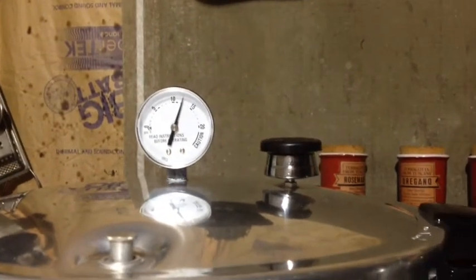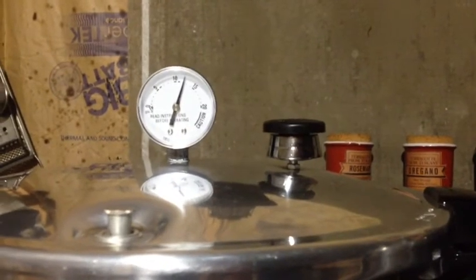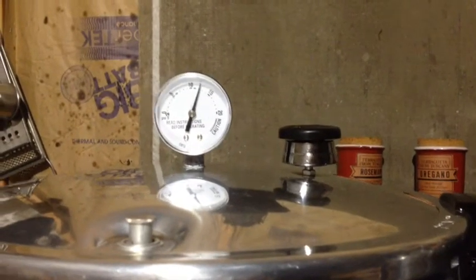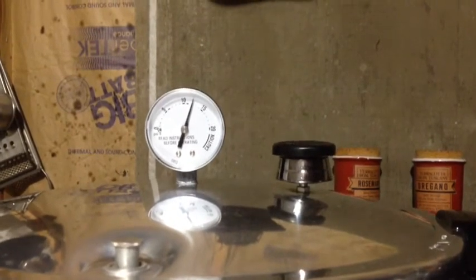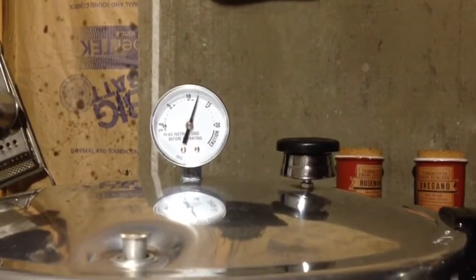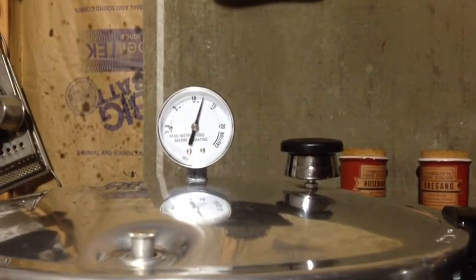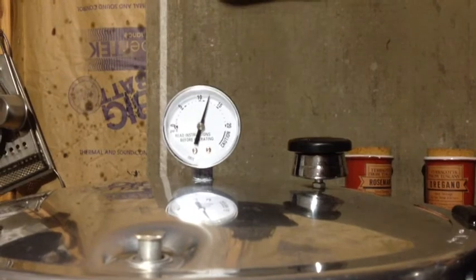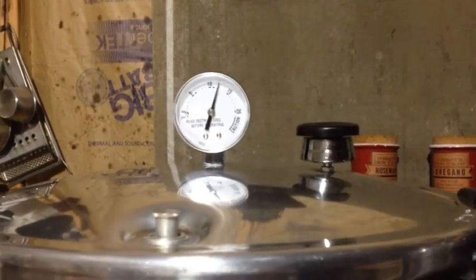We get the jars out and put them in the case boxes that our jars came in - they're easy to transport down to our shelves. That way they're insulated against whatever they're sitting on, whether it's the counter or the floor. We just let them sit overnight and I'll explain more when we get there.